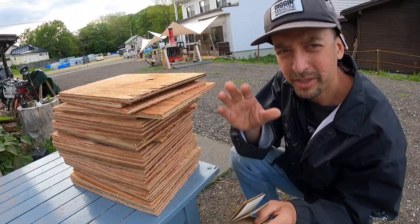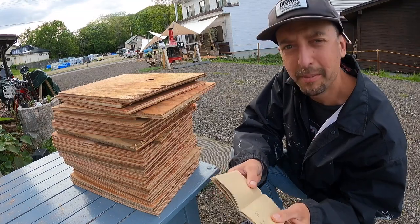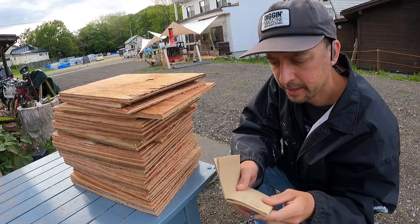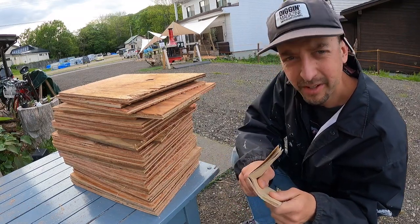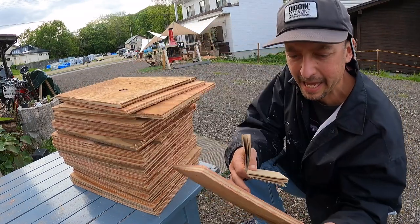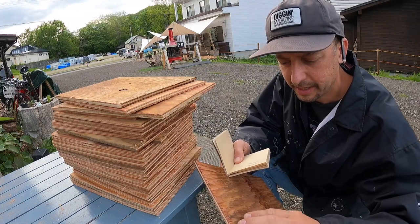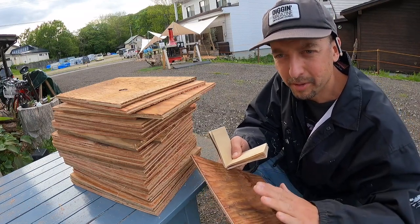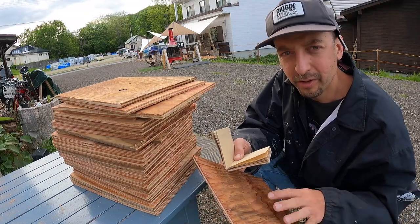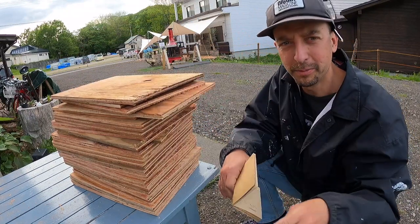Okay, I got all the boards cut. Tomorrow I will sand them and maybe the next day we'll print out the menus and I'll glue them on. It's gonna take a little time but I think it's gonna be a nice handmade feel. This Mod Podge glue is like a clear glue, so you can glue paper or whatever to pretty much anything, and it dries clear so with a matte finish it looks really cool. I love that stuff — Mod Podge.